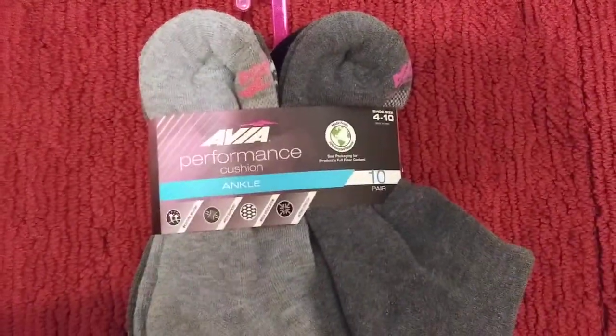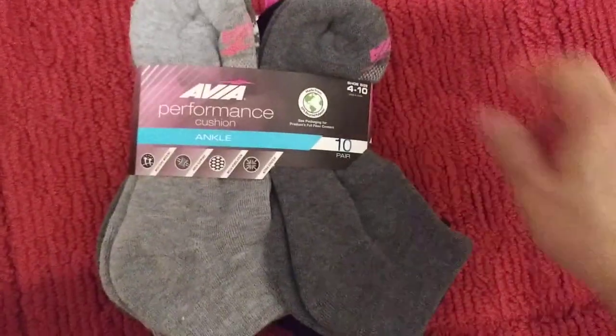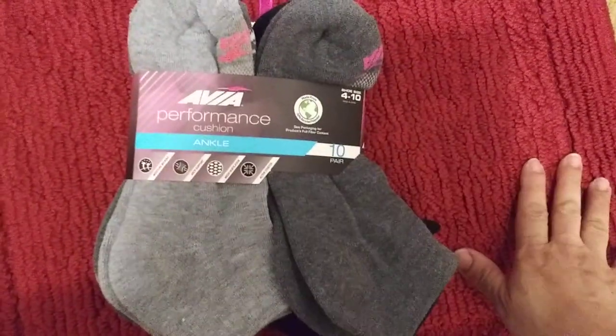Hey guys, I hope everyone out there is safe and doing well. Thank you so much for tuning in and Happy New Year. So I wanted to review these brand socks I got from Walmart.